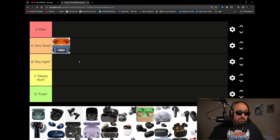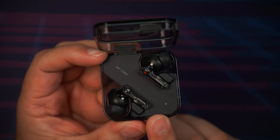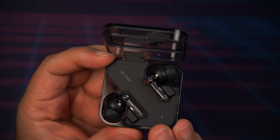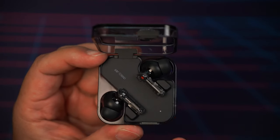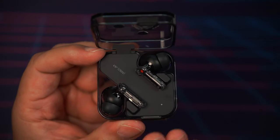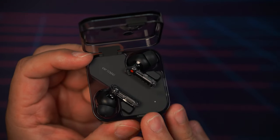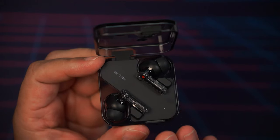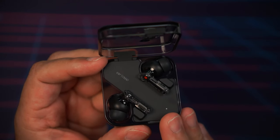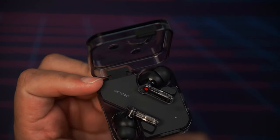Next up are the Nothing Ear 2, one of my favorite earbuds that came out — I believe they launched last year and I have a full review on the channel. Sound on these is well-balanced. Huge shout out to Nothing for upgrading from the original version — massive difference in sound quality. They worked with DMS to get the sound quality and active noise cancellation up to par. You get strong noise cancellation, well-balanced sound, good transparency mode, a good app, and surprisingly good call quality.